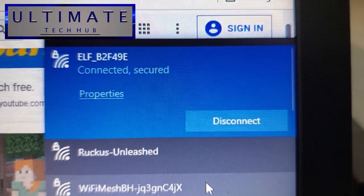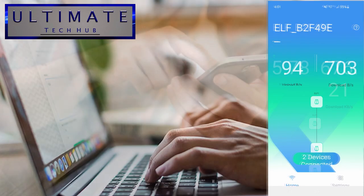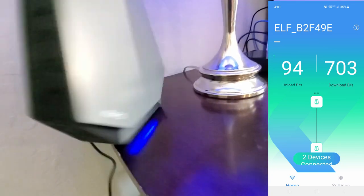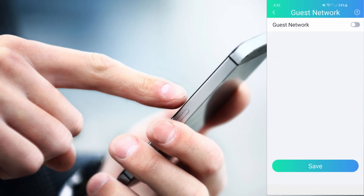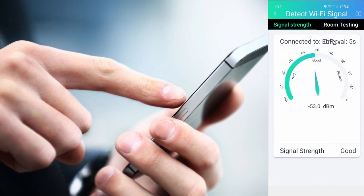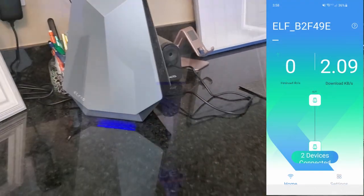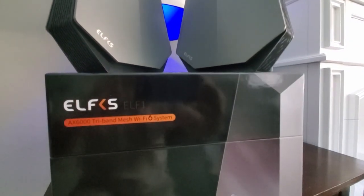Now let's test the Wi-Fi 6 speed. We have 1 Gig fiber from our ISP, and our download speeds came in around 700 megabits per second — simply amazing. The speed and stability of this mesh Wi-Fi system is outstanding. In the app's settings menu there are options for Wi-Fi settings, guest network settings, network settings, parental controls, Wi-Fi signal detection, system settings, and firmware updates. The app also lets you monitor upload and download speeds in real time, as well as connected devices.